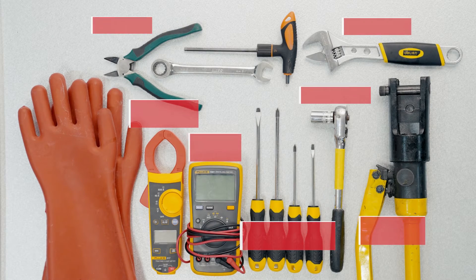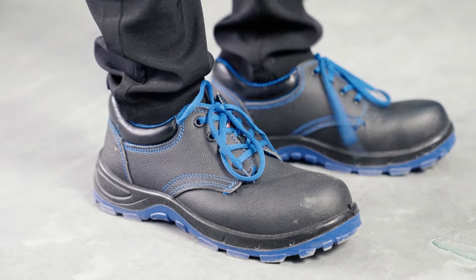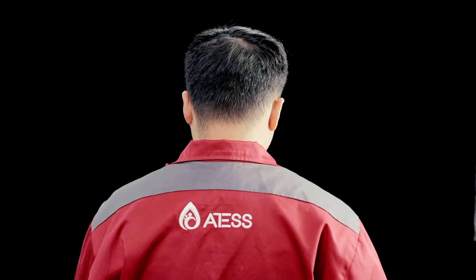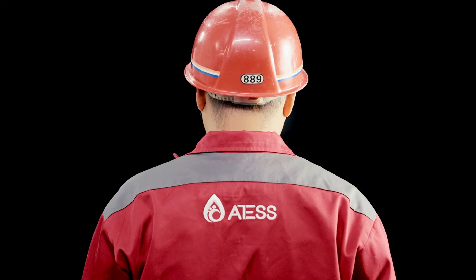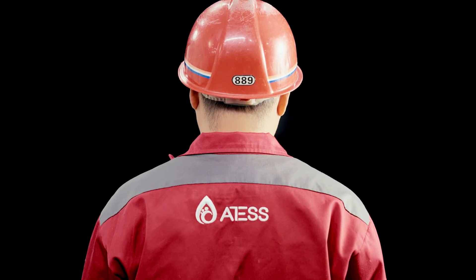Before the installation, the below tools should be prepared. The technician must wear S3 shoes with 1,000 volts insulation, electrician overalls, and a safety helmet. The product operates at high voltages. Installation must be performed by qualified licensed technician only.